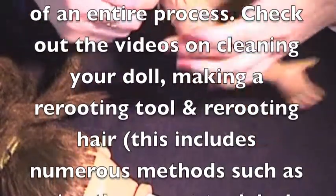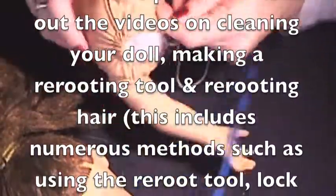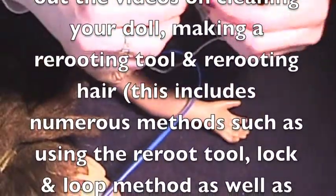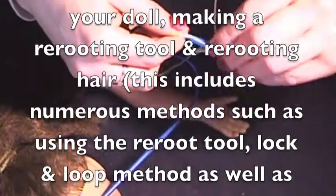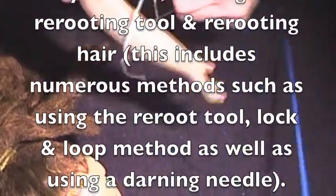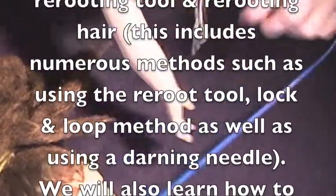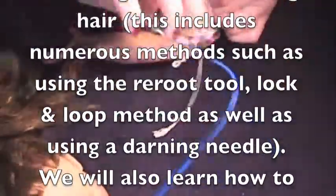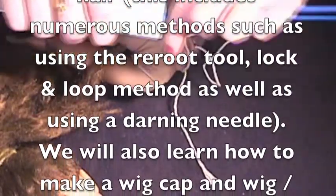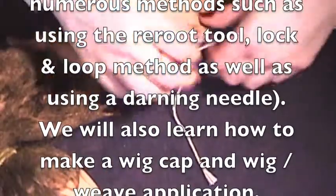There we go — now we just simply untie that and pull the string out and pull our drawstring threader out, and put it away. And she has a new thread.